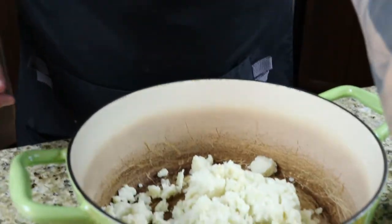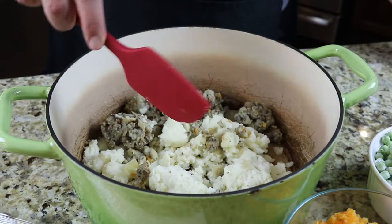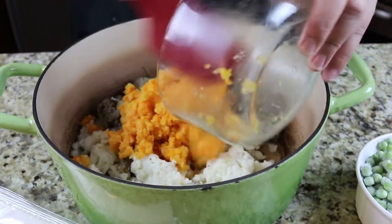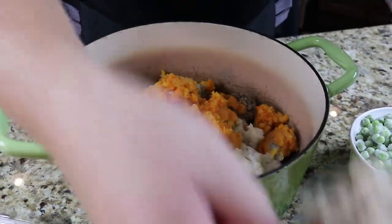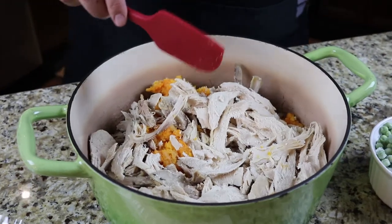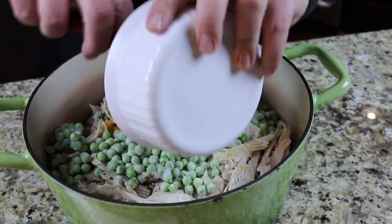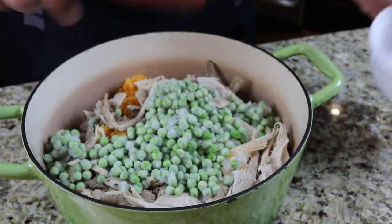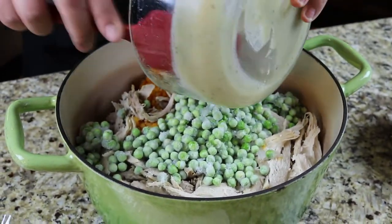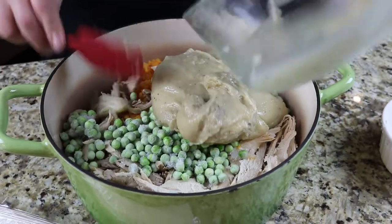So basically I'm gonna start by throwing everything into this one pot — we've got stuffing, mashed potatoes, this turnip and carrot blend that I made, a ton of turkey, and about a cup and a half of frozen peas.